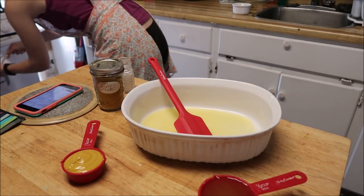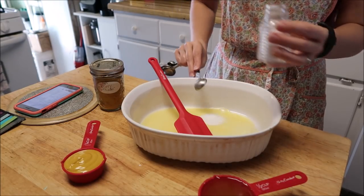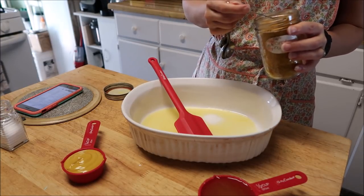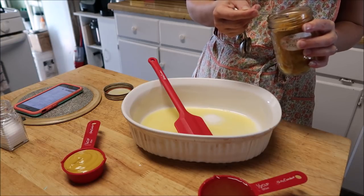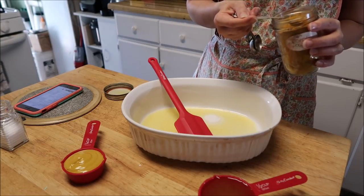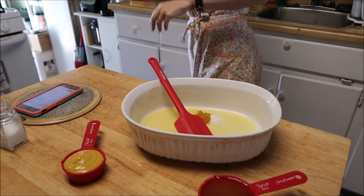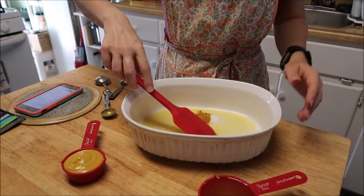Okay, so one teaspoon of salt. One teaspoon of curry powder — actually I'm not going to use the full teaspoon, just because I thought I was buying a mild curry powder and I did not. It is a bit spicy, so I'm going to go with half a teaspoon. I think that's a Jamaican curry powder if I remember correctly.